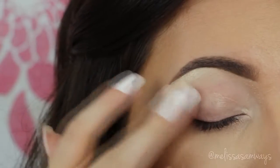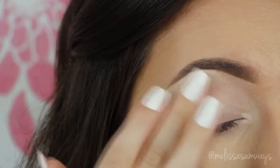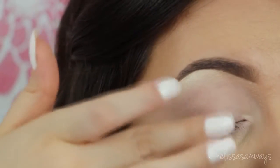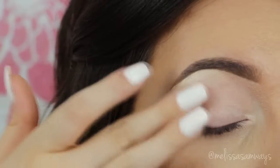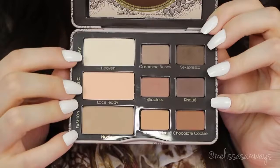In my eyes I'm gonna start applying, as always, my favorite primer. This is the Primer Potion by Urban Decay in the color Original, so I'm gonna spread it really well all over my lid with my clean finger, and then I'm gonna use my favorite palette, which is the Natural Matte by Too Faced.